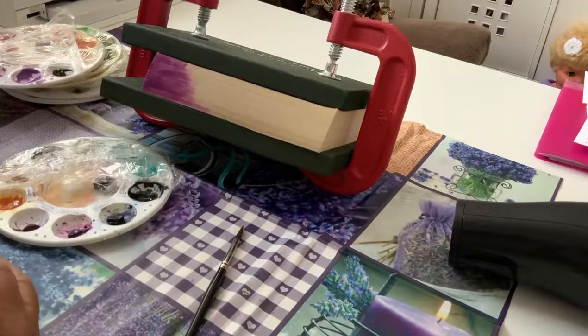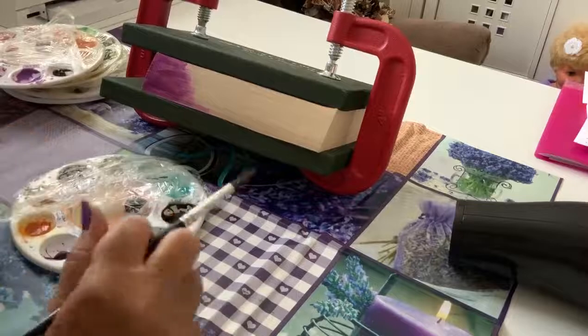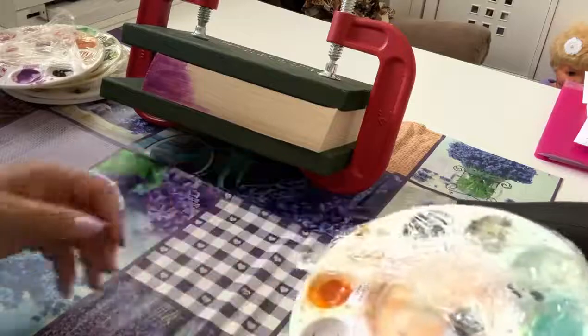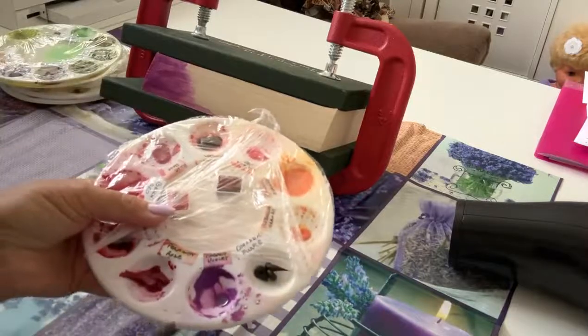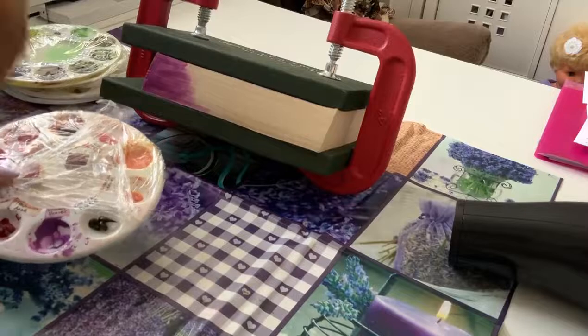We already have one color on. What I found was that it needed quite a bit of water in the color — not a problem until you knock it over! I'm going to go with cobalt violet next, so water over there.